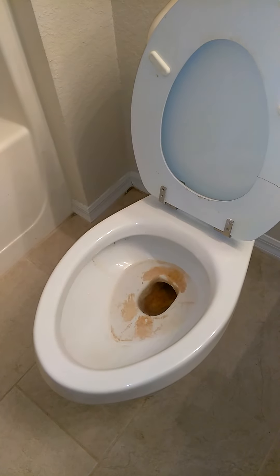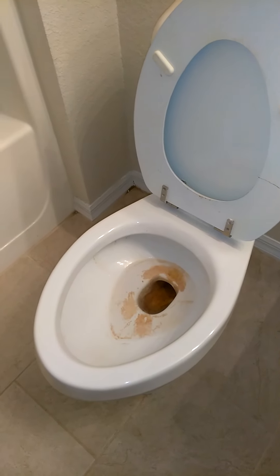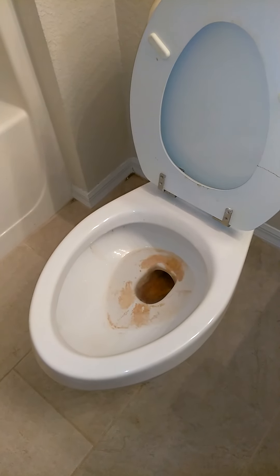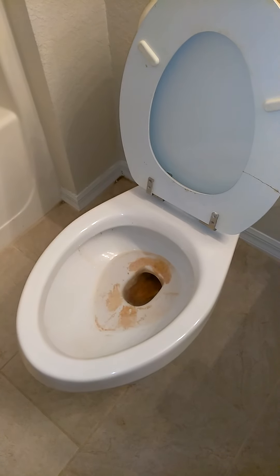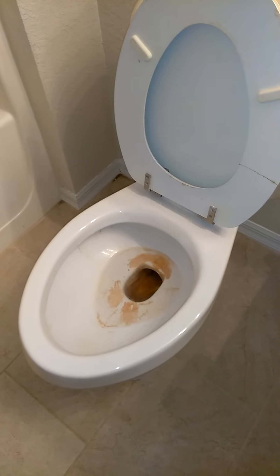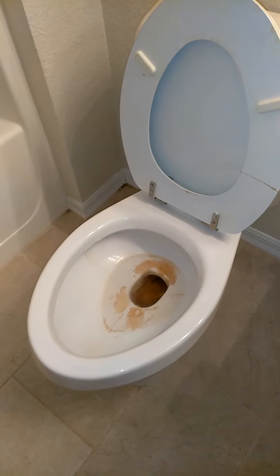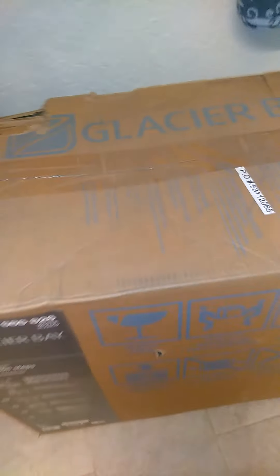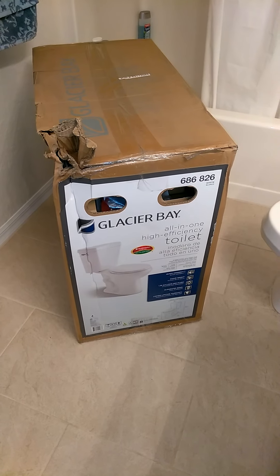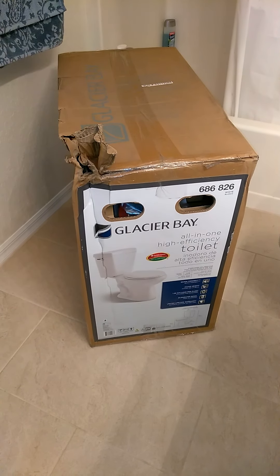Hello, welcome back to Francesco and Daddy's do-it-yourself videos. We are on Halloween 2020, October 31st. Look at the condition of that toilet — from constant cleaning over the years it has worn away some of the finish, so we are going to show you today how to switch out an entire toilet. Here is the new toilet we bought from Home Depot this morning; they're only about $99.